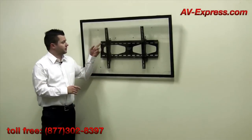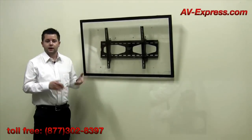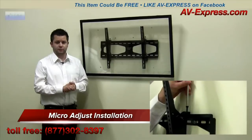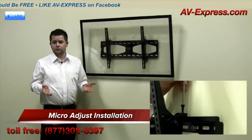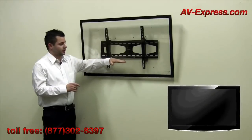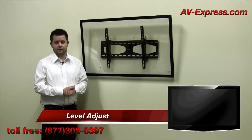Finally, the post installation leveling screws on the top of the mount enable you to micro adjust or fine tune your installation after it is complete. Simply using the tools in the provided hardware kit, the top of it can be accessed and easily leveled after the fact to guarantee your installation is perfect every time.